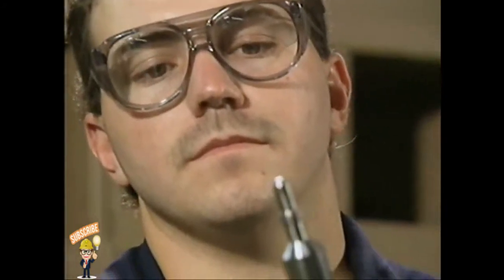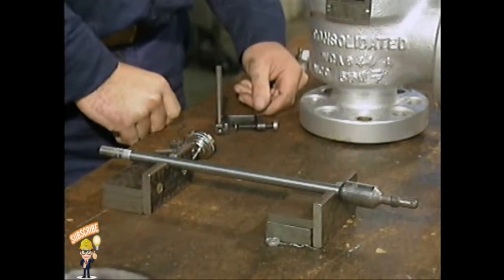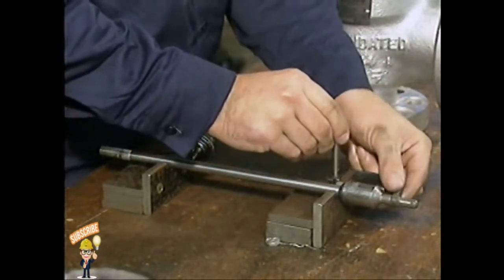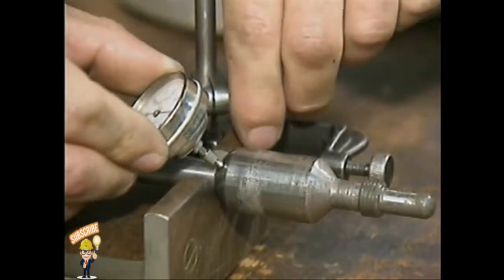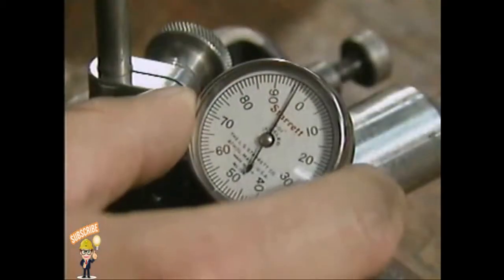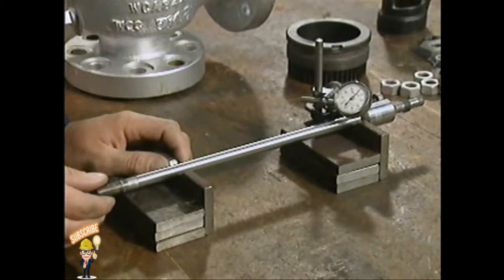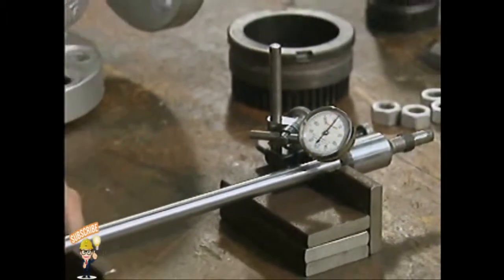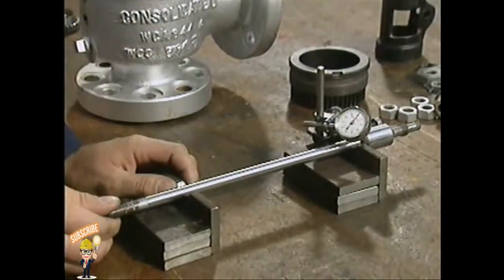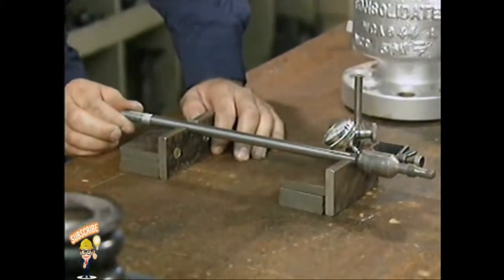A common way to test a stem for straightness is to take a run-out reading with a dial indicator mounted on a magnetic base. With the stem set up on a pair of V-blocks, place the dial indicator beside the stem and secure its base in position. Press the stem of the dial indicator against the surface of the valve stem until the dial indicator's stem retracts about one-fourth of its length. Set the dial indicator to zero, then rotate the valve stem slowly while watching the dial. Compare the maximum change in the reading with the manufacturer's specifications. If the run-out is within specifications you can reinstall the valve stem, but if it isn't, you must replace it.